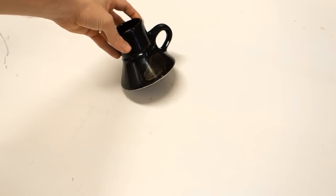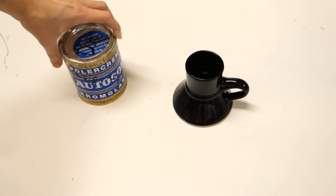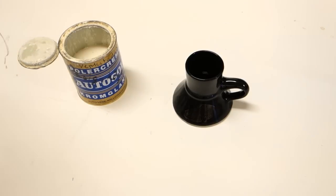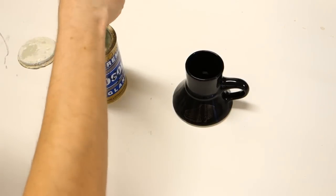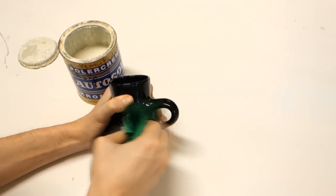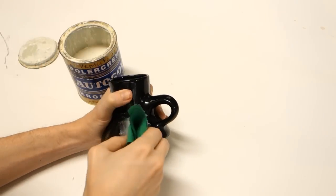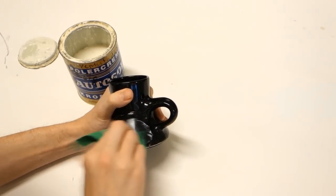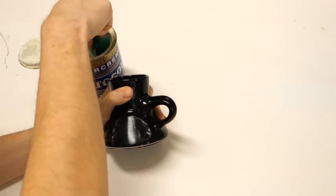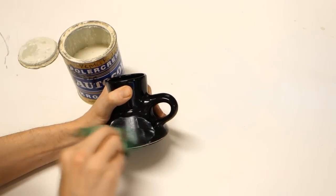Some labels will of course be more stubborn than others, so you may need to step up your game a little. In these cases, using a chrome polishing compound like autosol works wonders. Again, be careful so it doesn't abrade the surface around the label, but as you can see here it seems like it's working great on ceramics, though it may be too harsh for some plastics. Just try it out and see!